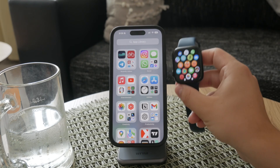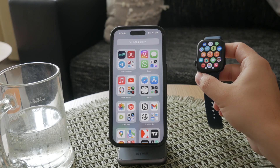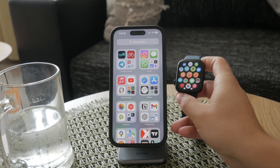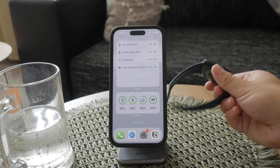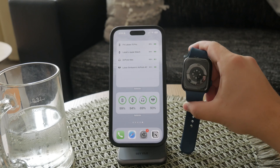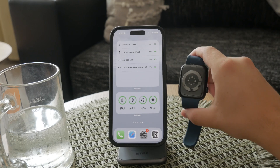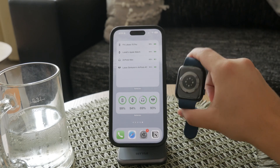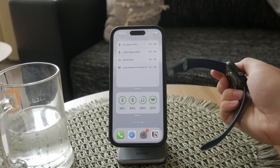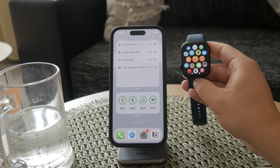There are also exciting developments on the horizon. Apple is rumored to be working on a non-invasive glucose monitoring system for future versions of the Apple Watch. This innovative technology aims to measure blood glucose levels through the skin by analyzing interstitial fluid, potentially eliminating the need for traditional blood samples. The method would use advanced technologies like optical spectroscopy and silicon photonics to achieve accurate readings. The proposed system involves tiny chips, sensors, and sophisticated algorithms to measure glucose levels using light or lasers.